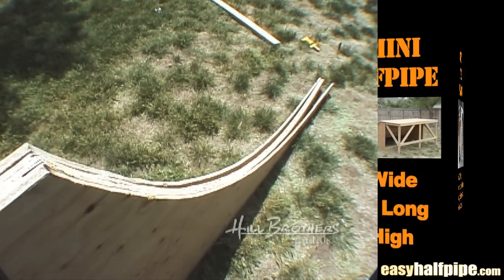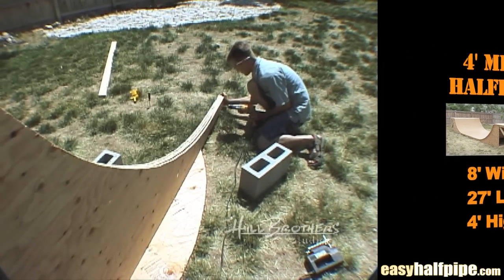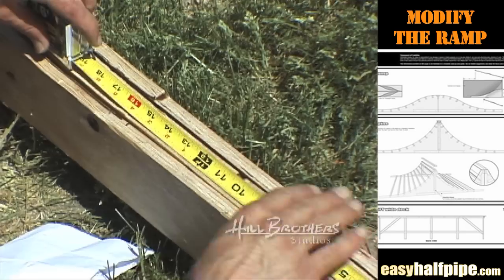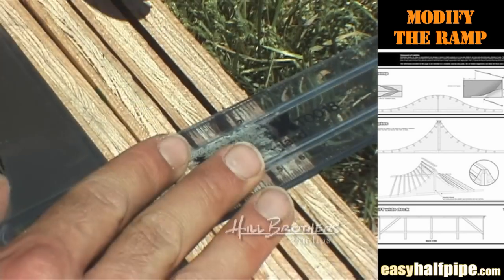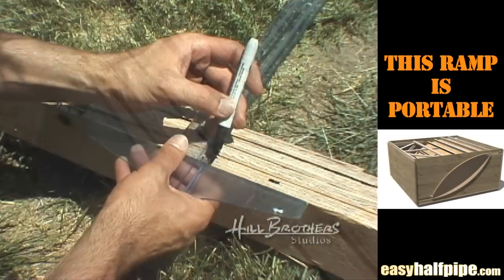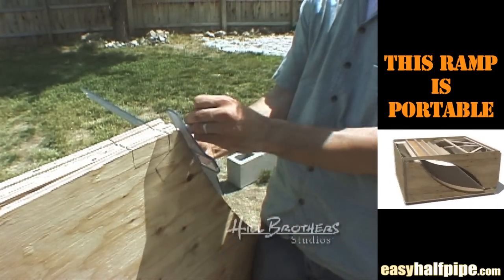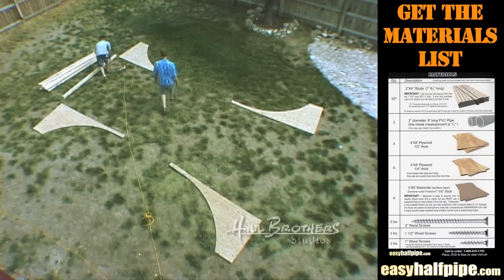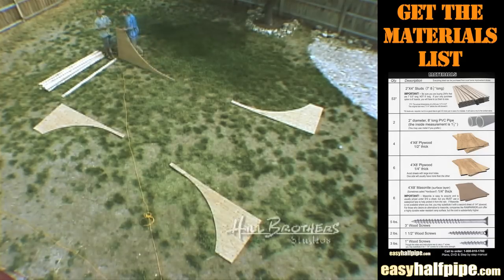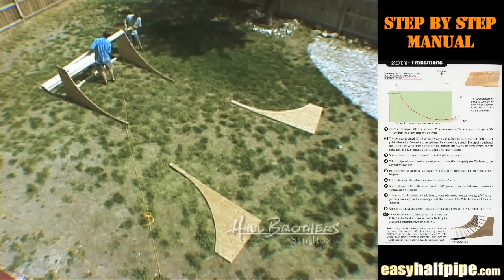Line up the four transitions and drive in three screws to hold them together. Along the transition edge, mark the positions of the 2x4s. Be sure each transition is marked. Remove the screws and lay the transitions on the ground in two groups, 8 feet apart from each other. Have an assistant hold up the unattached end until screws can support it. Attach the studs to the transition using 3-inch screws, two screws at each end of the stud.